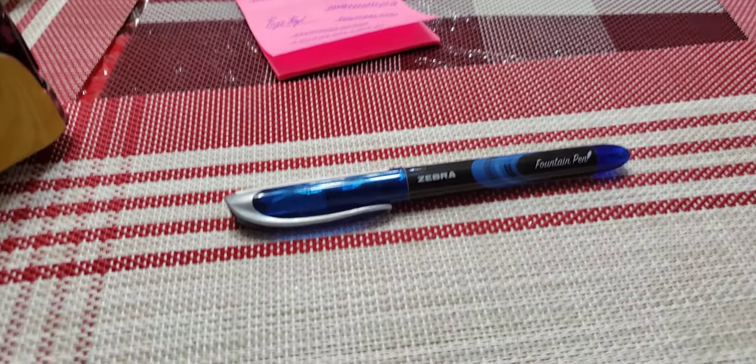Well guys, that's the end of the video. If you're a fountain pen user, you can use this fountain pen if you're a beginner. That's the end. Be sure to subscribe and hit the notification bell to see another video. I'm going to make another video because I feel a little bit bored. At least I got 92 subscribers.